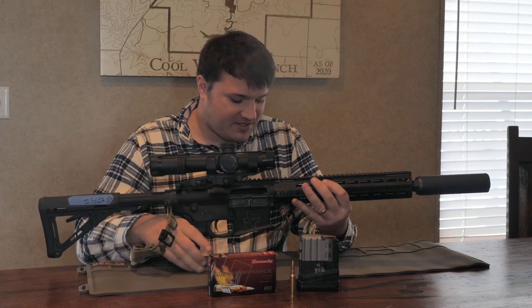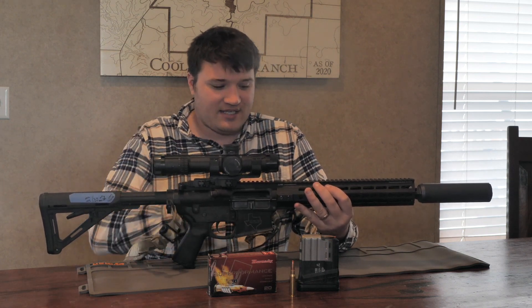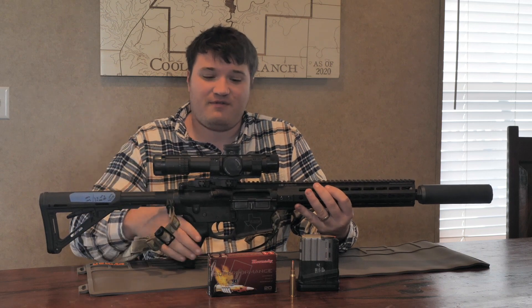A little bit further back, this is a Slingster sling. It's a pretty lightweight sling. It's got QD cups, so it can come off the gun if I don't need it.